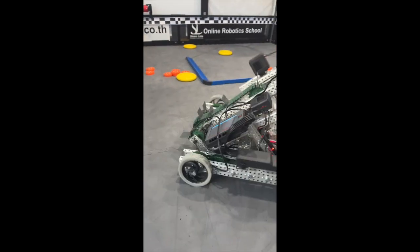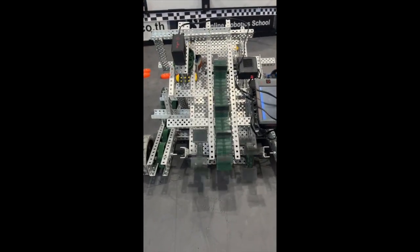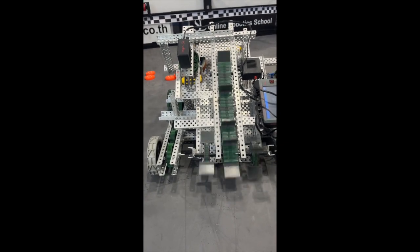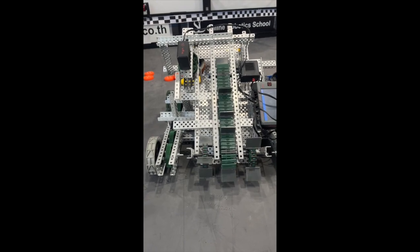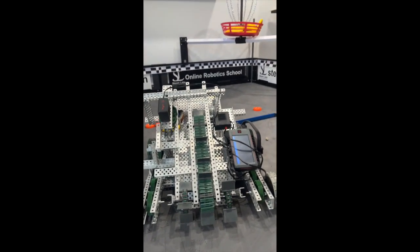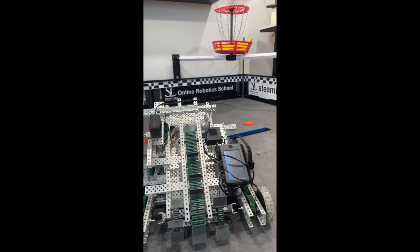Now if I turn the robot around — it's going the wrong way but that's okay — this here is our intake roller. This has been quite difficult to build and attach to the robot, but it is now at the correct angle, which means we can shoot a disc into this goal.